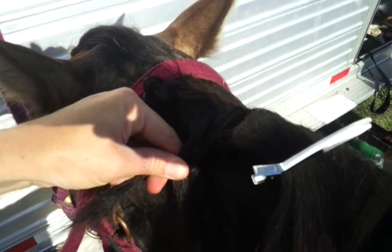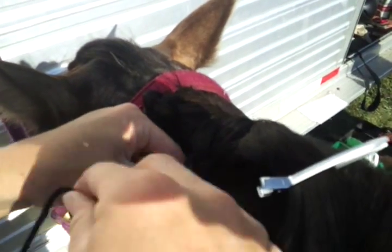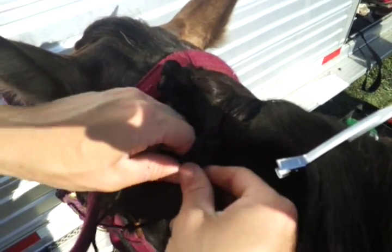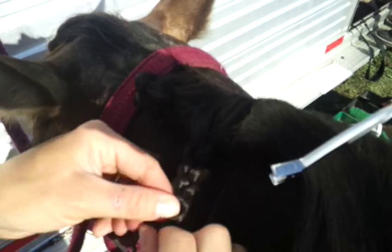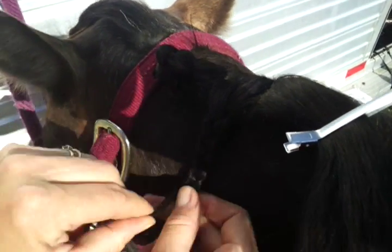Then you take your piece of yarn, fold it in half, and you're going to braid it into two pieces of the hair. Braid it as far as you can to the end, keeping it super tight.